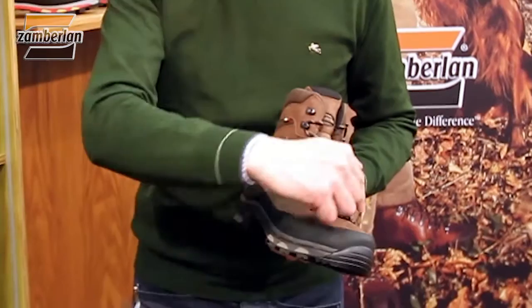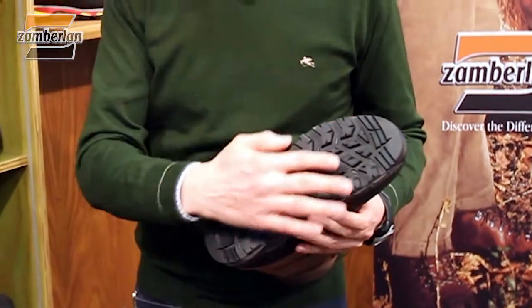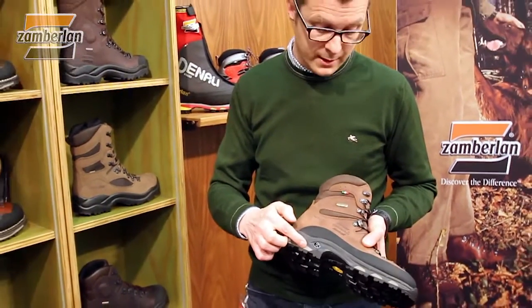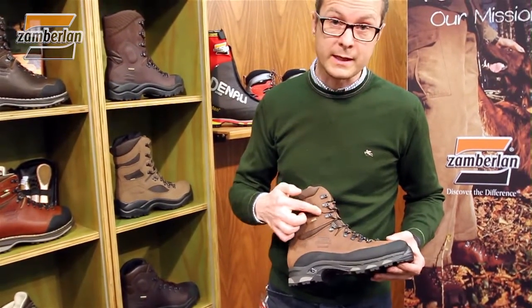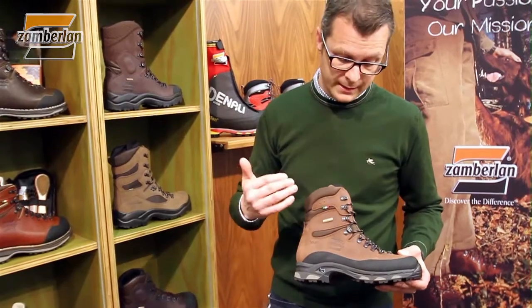You have a great rubber protection all around, and of course a Vibram outsole with great grip. Two densities of polyurethane on the outsole, and of course the Cortex membrane that guarantees waterproofing and breathability.